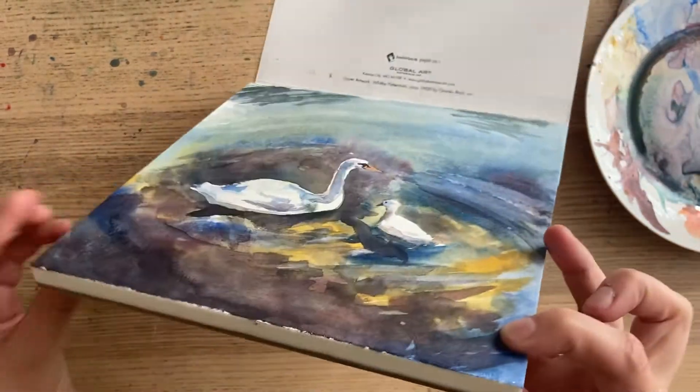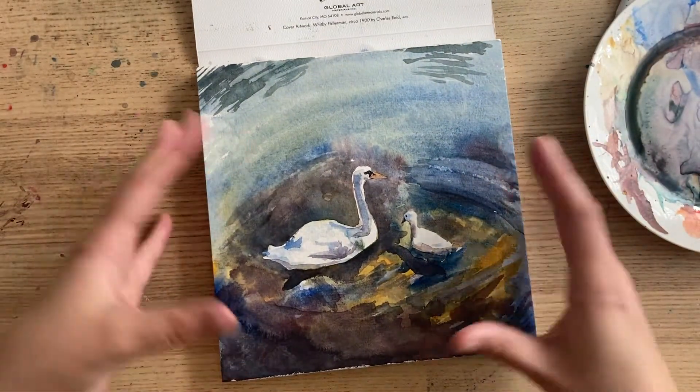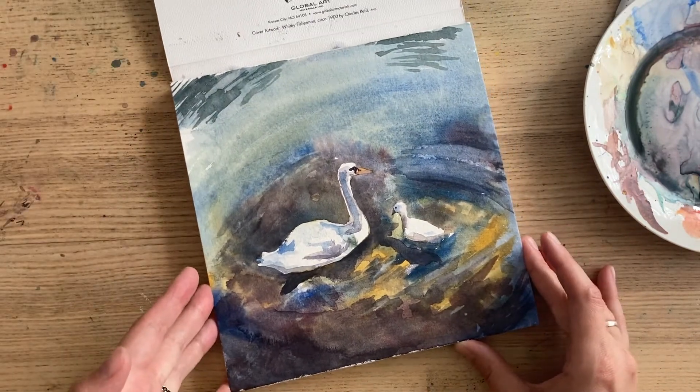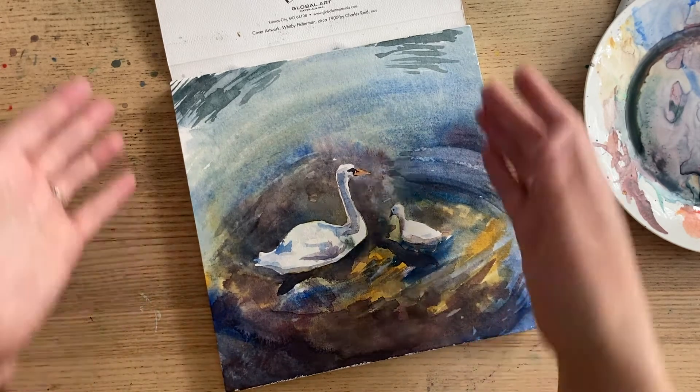Depending on the brand, some will have two edges gummed, some will have all four, but all the pieces of paper are attached and ready to go. I opened this up last night and I painted this quick watercolor — there'll be a video about that later — and I'm just going to show you how to separate the pages.